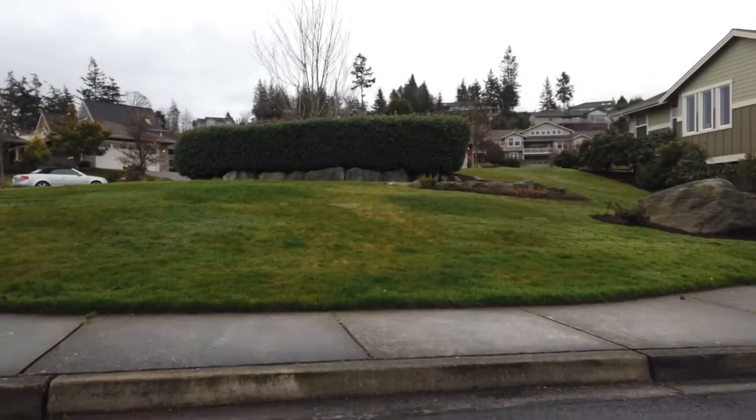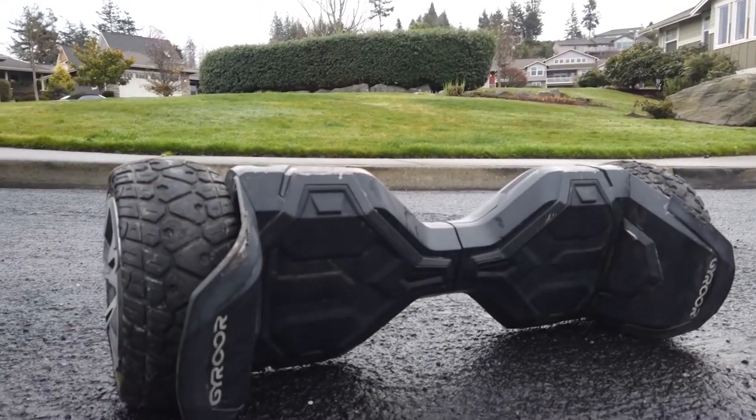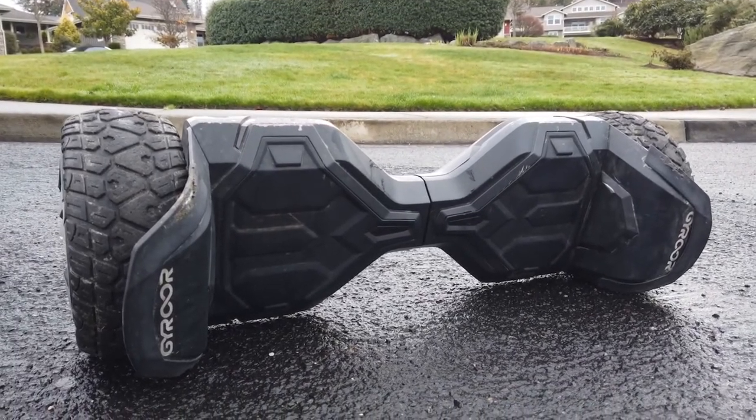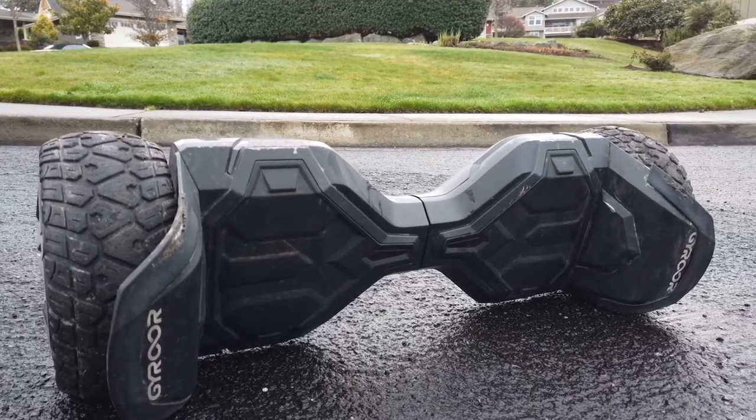So today we're going to be reviewing this — the Jairoor Warrior Hoverboard. It says it can go up to 10 miles an hour and it has a range of about 3 miles. So let's test it out.